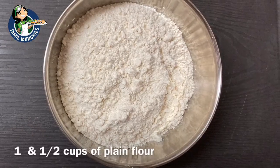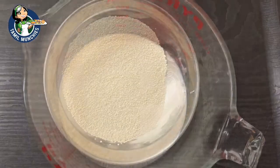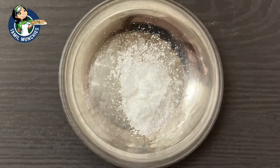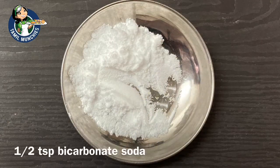We need one and a half cup of plain flour, one and a quarter cup of milk which is slightly warm, one and a half teaspoon of yeast. We are using this instant yeast, a quarter teaspoon of salt, three quarter teaspoon of baking powder.